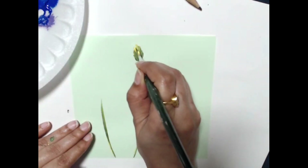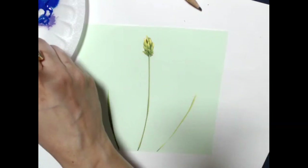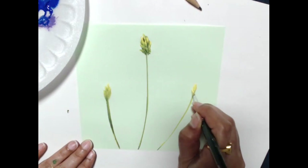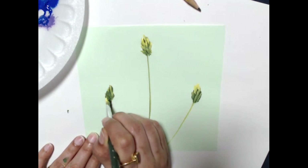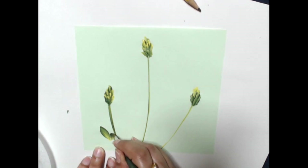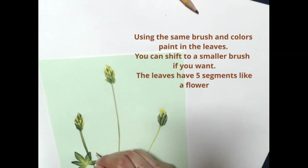I loaded my size 12 flat with yellow and green, and on my chisel edge I just pulled in the stems. Then I did the tops of these with small daisy strokes - yellow on top, green at the bottom - making the tops of the unopened buds.